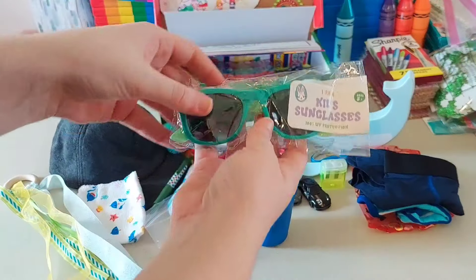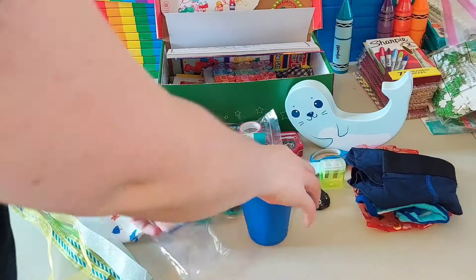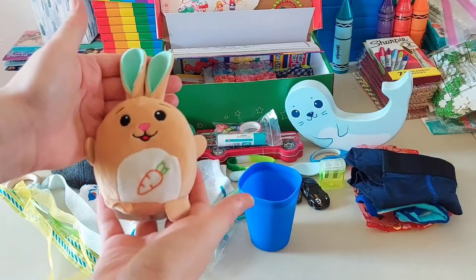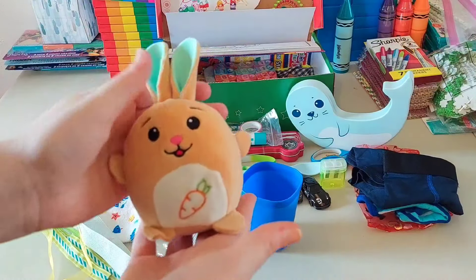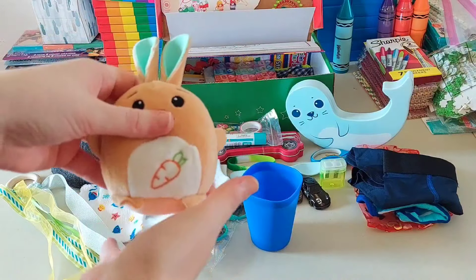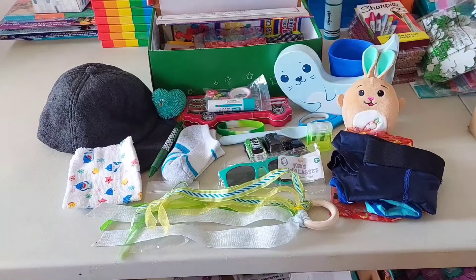He has a pair of sunglasses from Walmart on clearance after Easter — I need to cover the price tag up. And then he has a little bunny stuffy from — I can't remember the name of it right now — he was probably like a dollar or two. I remembered: the store is called Pop Shelf.